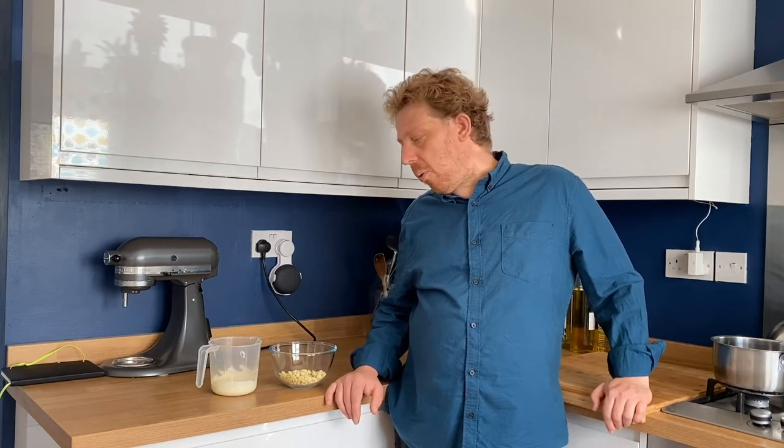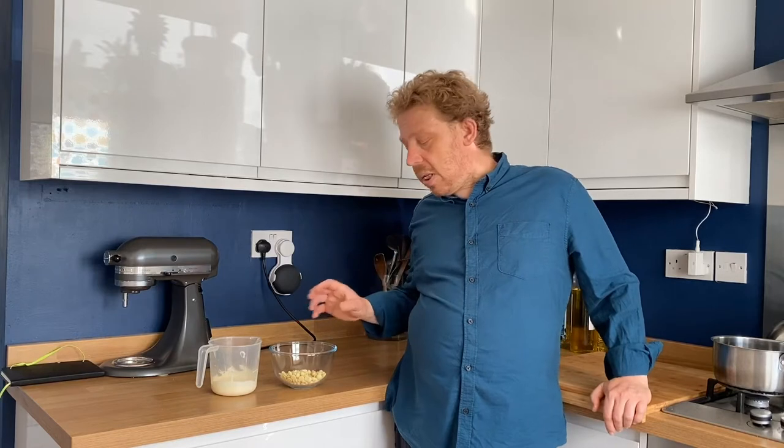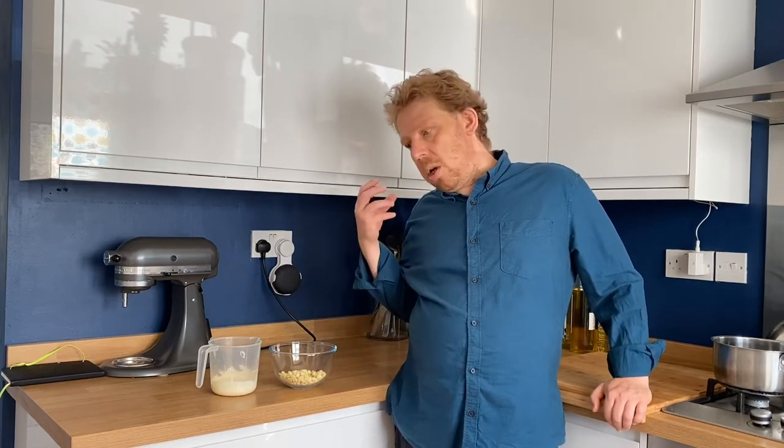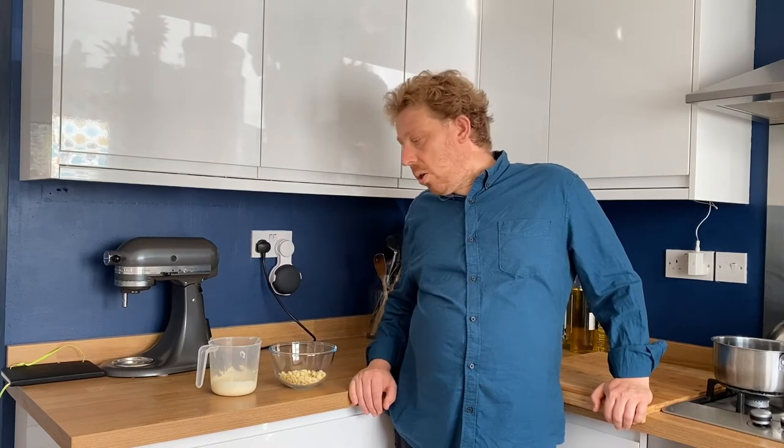Hi there, today I'm just going to be knocking up a really nice simple white chocolate sponge pudding with a gooey center. Fondant cakes are lovely but they're a bit difficult, so we're going to make a nice soft white chocolate middle which is going to be a ganache and put it in the middle of the cake. When we cook it, it'll come out with delightful liquidy white chocolate deliciousness in the middle.